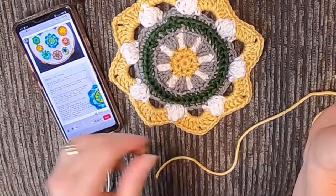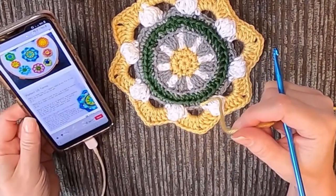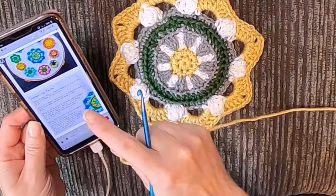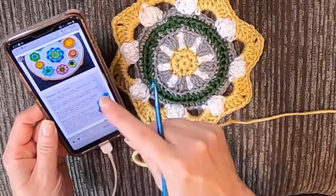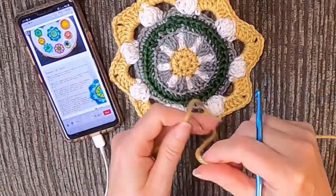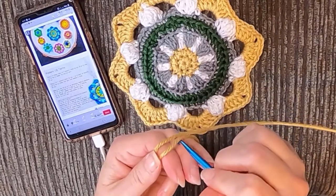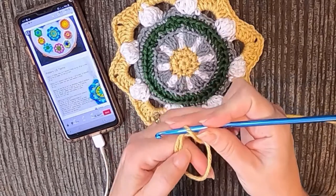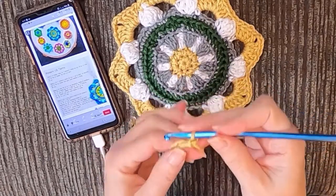We're gonna start off with a magic ring, and she wants us to chain one — it's not gonna count as a single crochet, as I told you before with magic rings. You're gonna do eight single crochets around the ring and then join it. A magic ring is just like doing a slipknot except instead of pulling it tight you pull it up like this, and you do a chain just to lock it in so it doesn't move around.